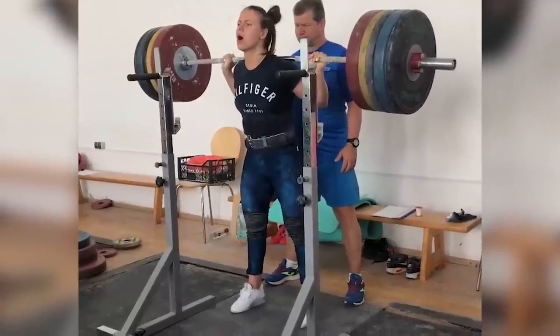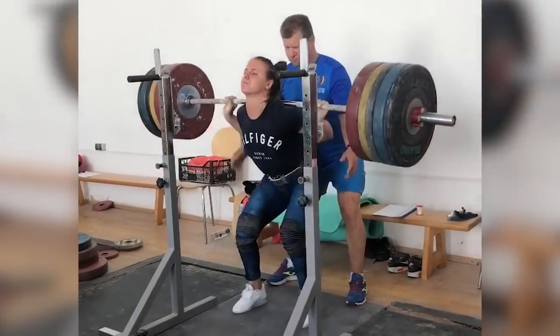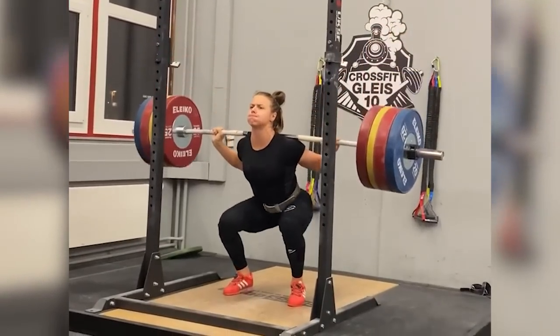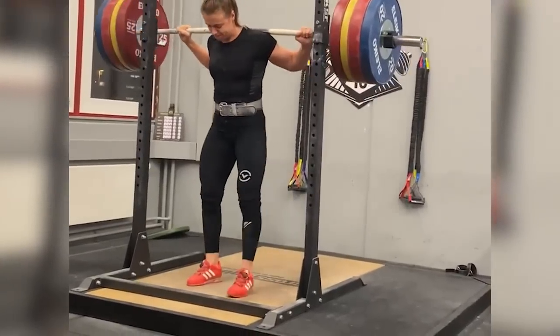Thoma has recently moved up in weight category, and as such we can assume her back squat has improved also, but she has yet to reveal this to us. Thoma is not only a great example of what a good weightlifter's squat should look like, but she also does this in spite of her less than favorable leverages for high bar squatting.